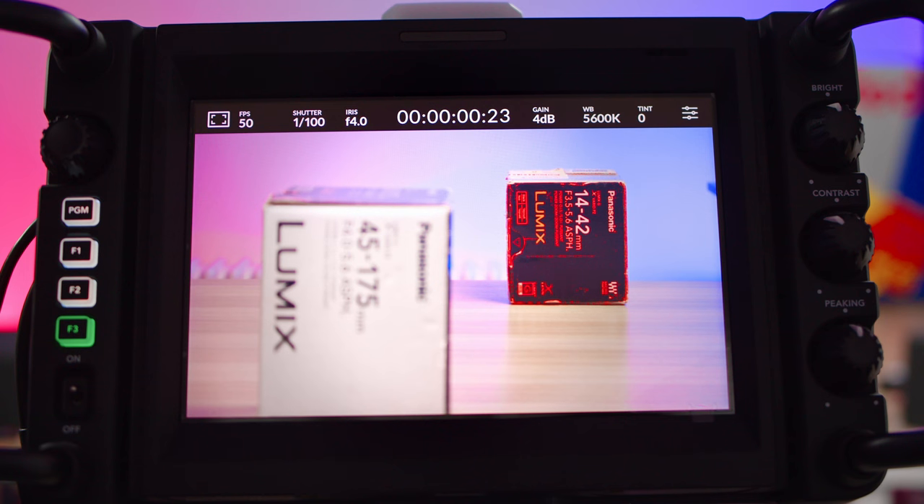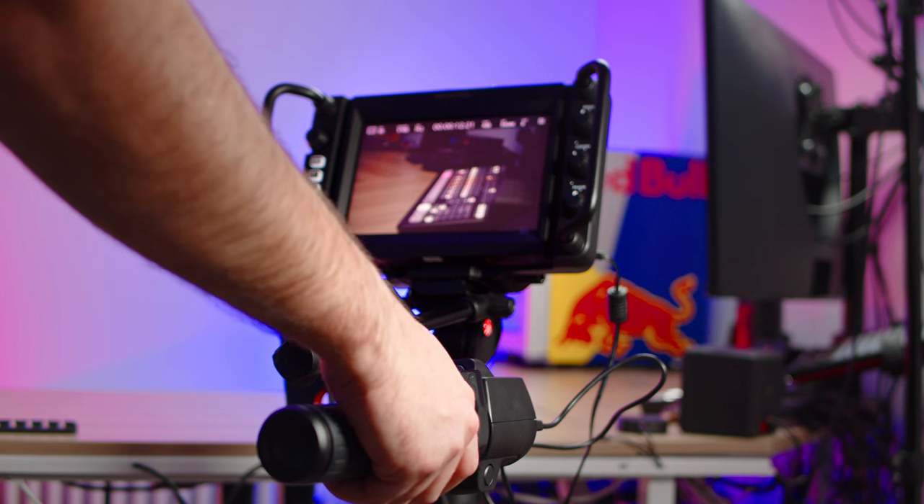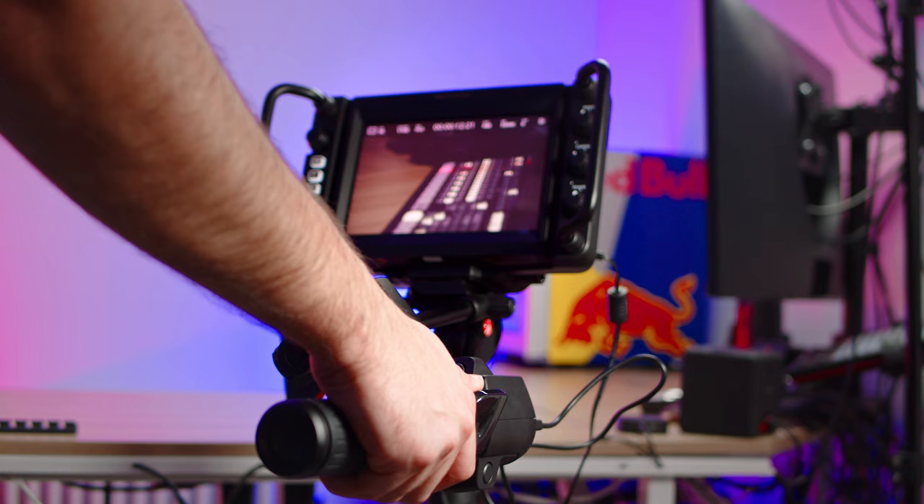In today's video, I'm taking a look at the Blackmagic Zoom and Focus Demands. They give you precise control over the zoom and focus of your lenses directly from your tripod handles, so you can pan, tilt, zoom and focus all at the same time. Let's dive straight in. I'll show you what they are, how they work, and a few hidden features they've got too.